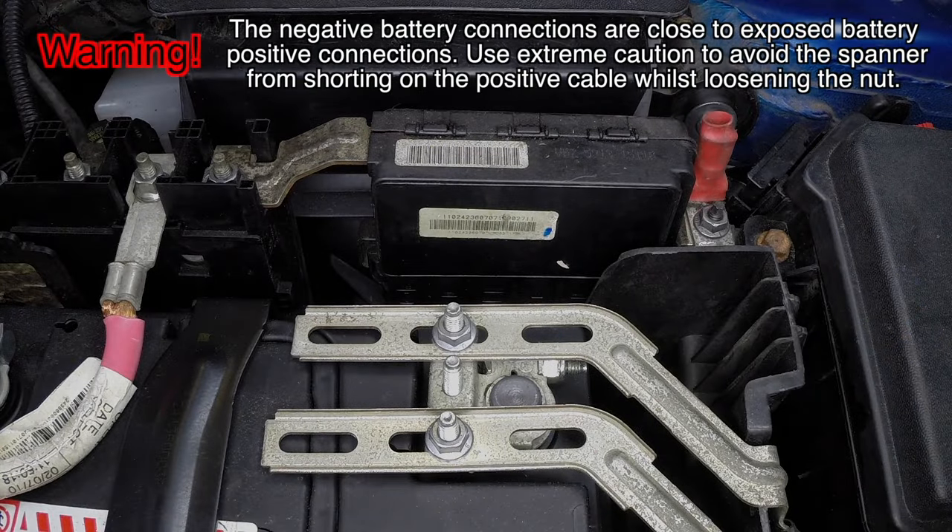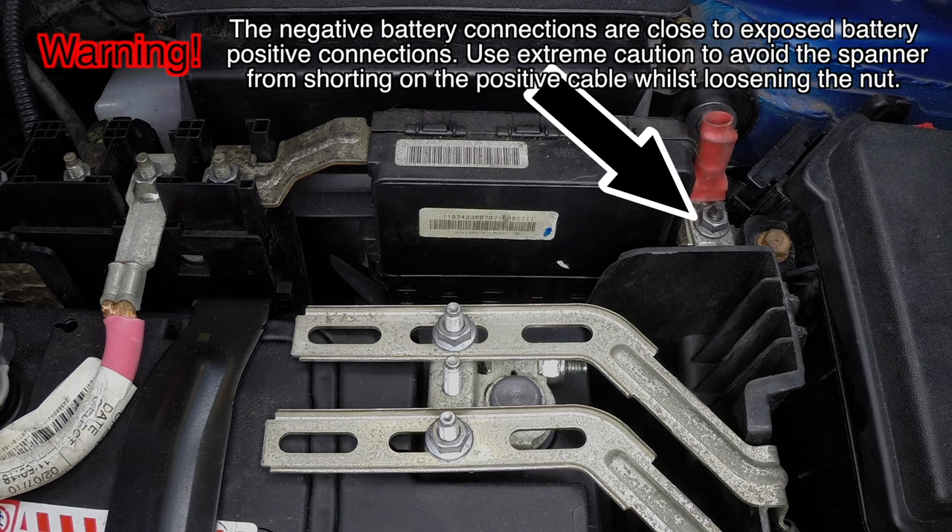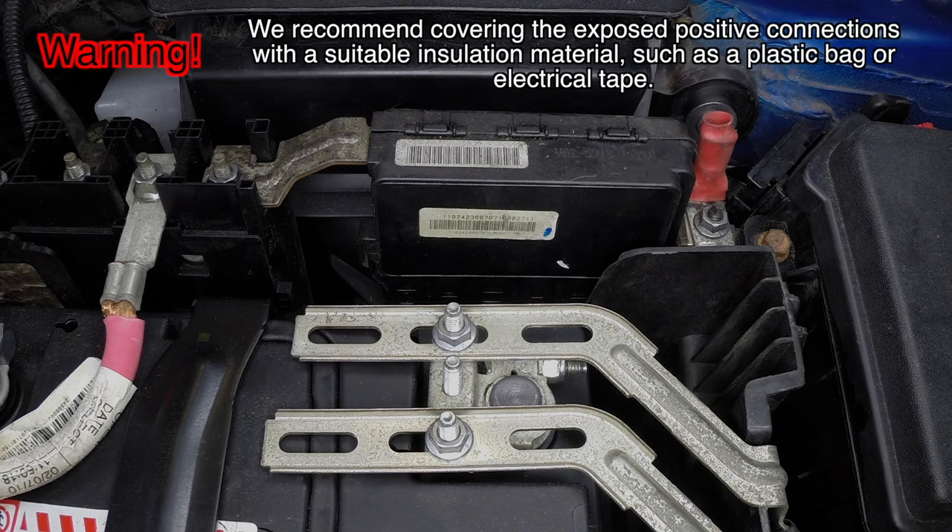The negative battery connections are close to exposed battery positive connections. Use extreme caution to avoid the spanner from shorting on the positive cable whilst loosening the nut. We recommend covering the exposed positive connections with a suitable insulation material such as a plastic bag or electrical tape.